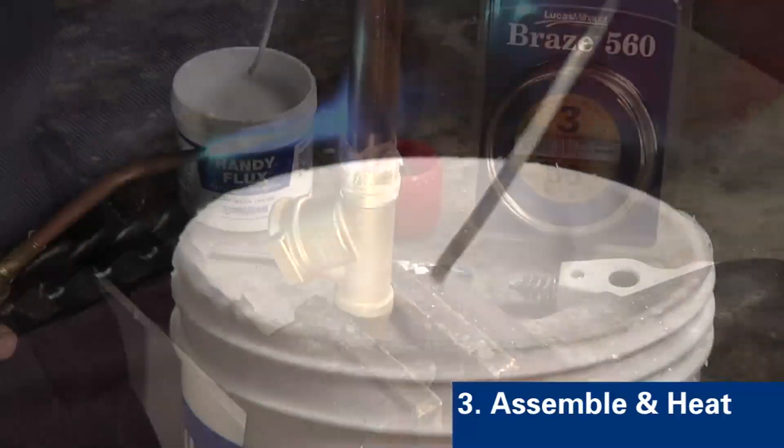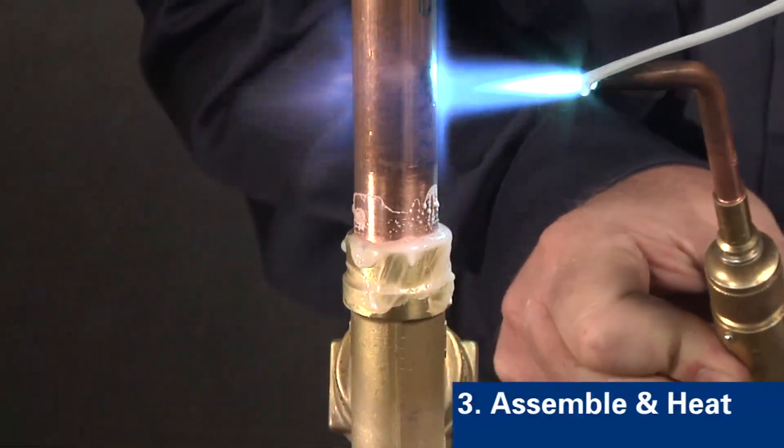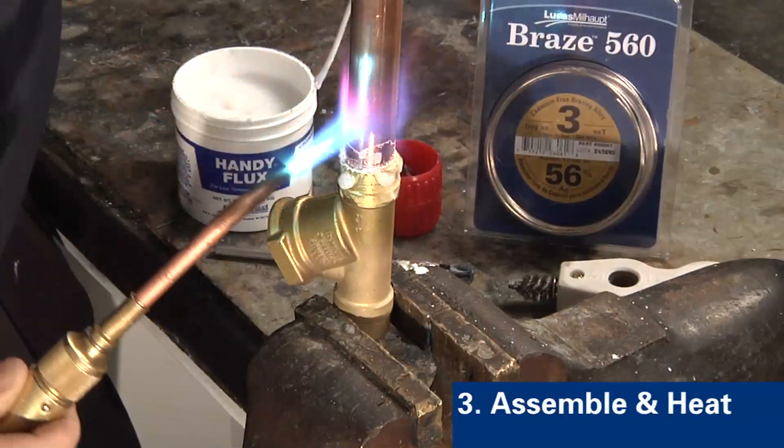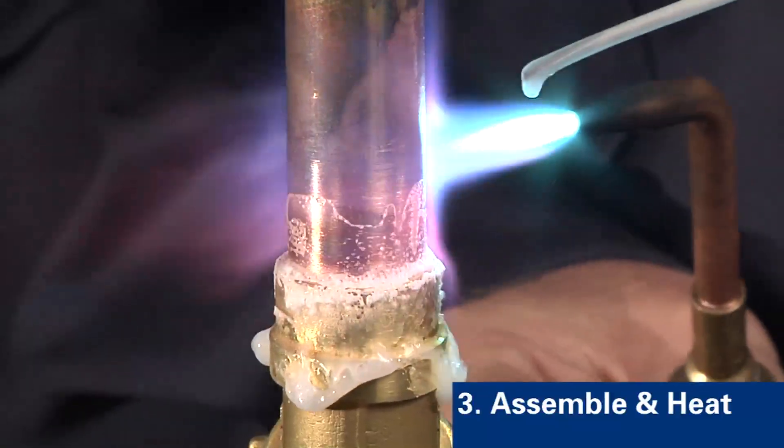Step three is to assemble the joint and begin heating. Apply heat with a reducing flame to minimize oxidation of the part. Heat the part evenly and uniformly. The flux will indicate when to apply filler material to the braze joint.